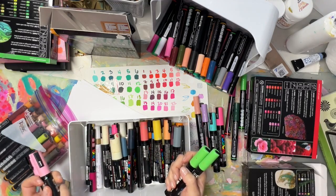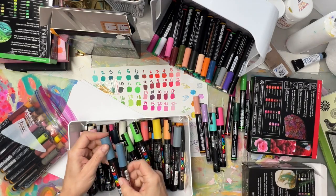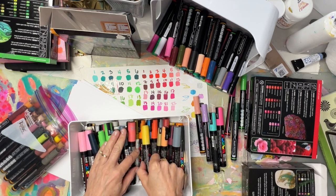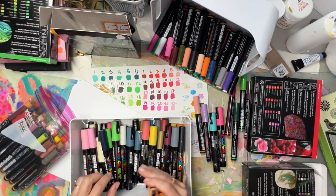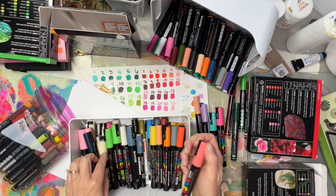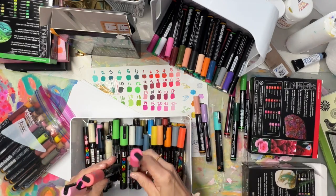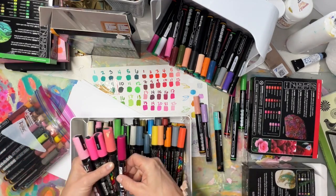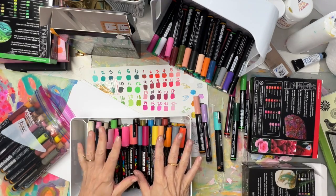They have a light pink, a gray, and between my two containers I pretty much have all their Posca colors. They have two, maybe three oranges if you count the coral as a pink. They do have a fluorescent as well, but the point is it's limited in color range.